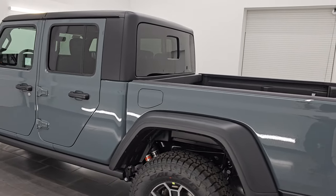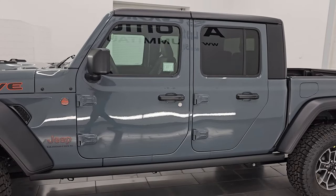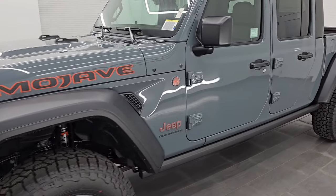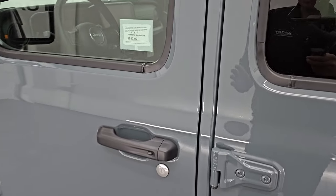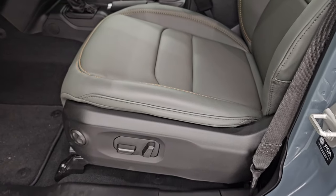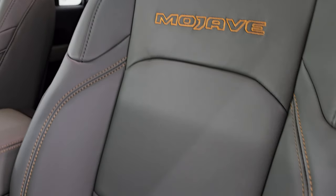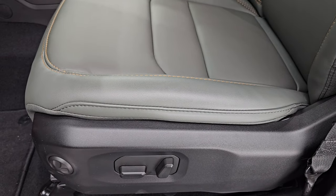Let me know what you think of the Anvil color in the comments below. It's a really good-looking color on this vehicle. This color replaced the ever-popular Sting Gray, and while a lot of people like it, I don't think they like it quite as much as the Sting Gray.